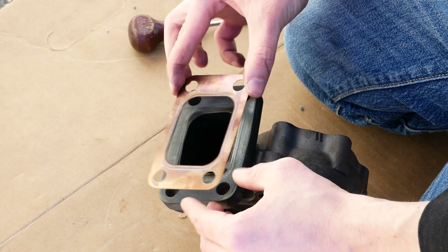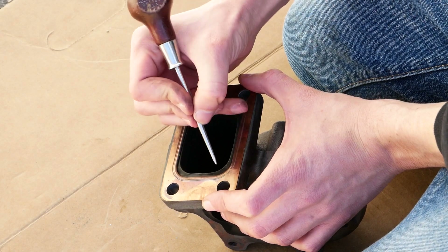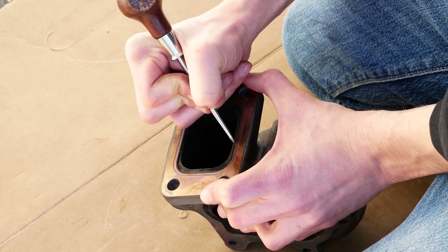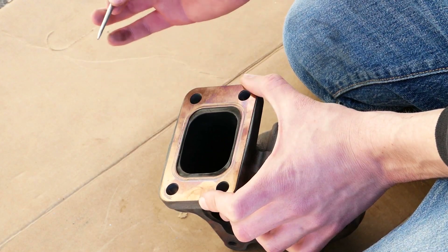Another thing that we're going to be working on here is this gasket fits pretty nicely on the manifold height-wise this way. So what I'm going to do is open up this right here so it matches over towards the manifold, and that will just provide a little bit of a better match between the manifold and this turbo housing and make it so we get a little bit better flow coming out of the exhaust.